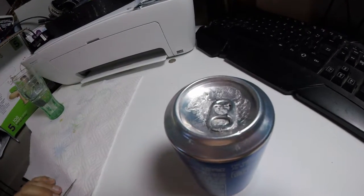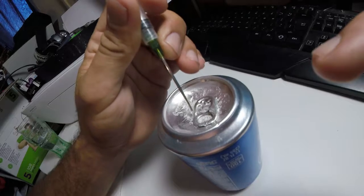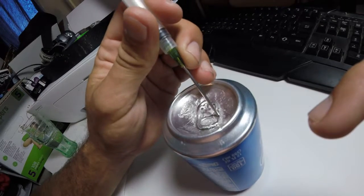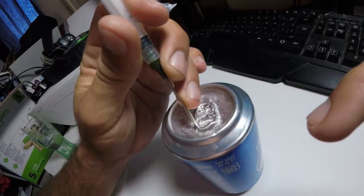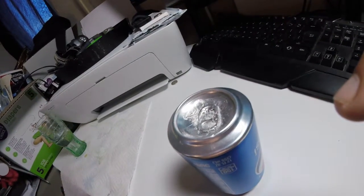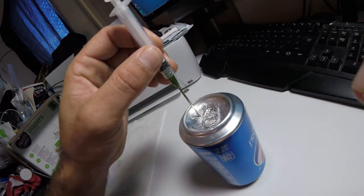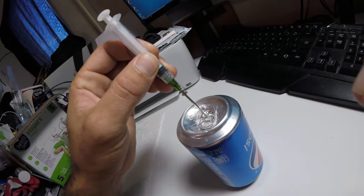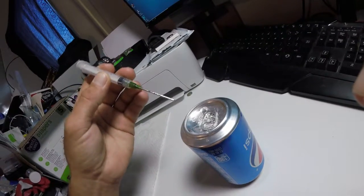Hold on, let me make sure there's no damage to this syringe. Nope, syringe is good. But look at this - it's just like butter, it's so soft. Alright, we're definitely going to have to go bigger on this experiment. Get a few more thumbs up on this video and I'll do something bigger, such as maybe a bicycle. Oh, it just went through the can! Like it was butter! That's awesome.